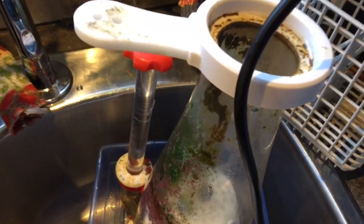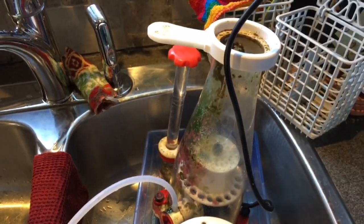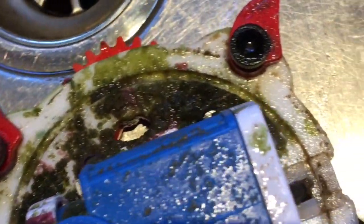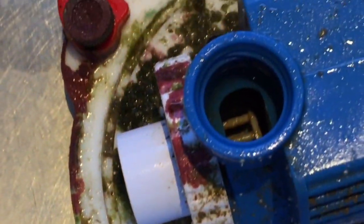And then we have the skimmer. This is one heck of a lot of nasty, and it builds up rather quickly. Here's the skimmer pump — I think it's been a little bit too long since the last time I did this, because this is a level of disgustingness that I haven't seen in a long time.